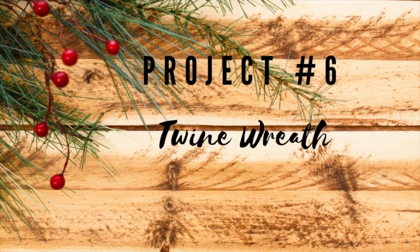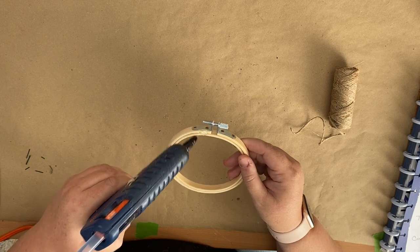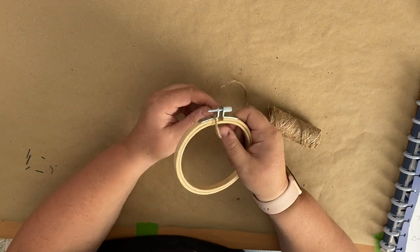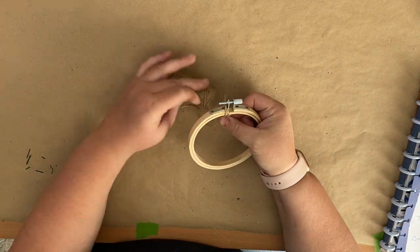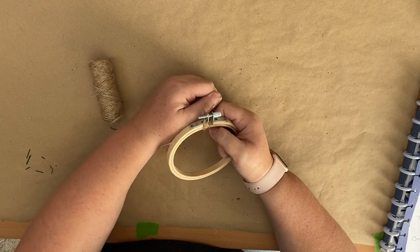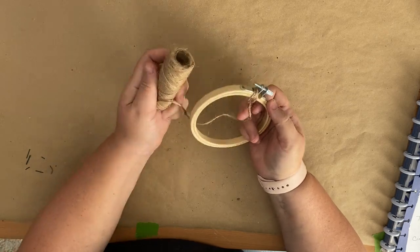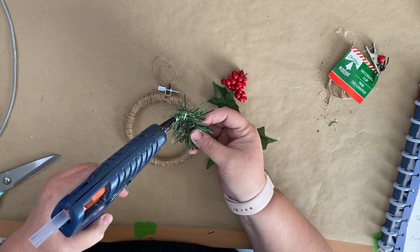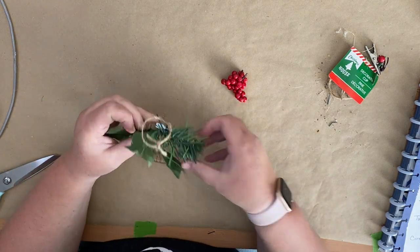For this ornament we're going to make a twine wreath. I picked up these hoops from Amazon — they were in a package of 12 and I know they sell smaller ones as well; I will link these down in my description box. I left the hoops together, though you could also take them apart and only use one piece, or even use the inside of the hoop so that you don't have the metal part showing. Once I had it all wrapped with my twine, I just took this greenery pick from the Dollar Tree and glued that on to where the metal piece was.